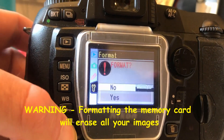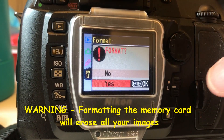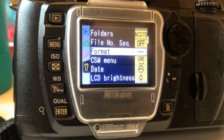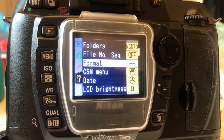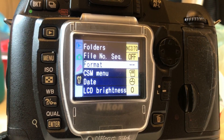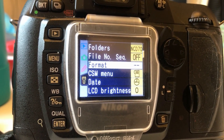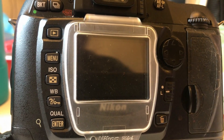Then you hit the enter button, go down to yes, hit enter, and it's going to format the memory card. It's very important you do this after every time you use the memory card, especially when you've downloaded it to your computer. This is for the Nikon D70 but it's the same for the D50. If anybody has questions, please send me a message or put a comment down below. Thanks.